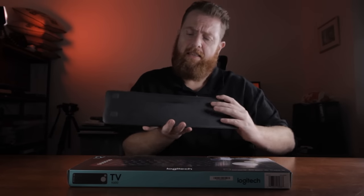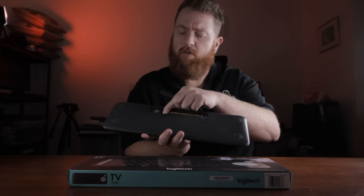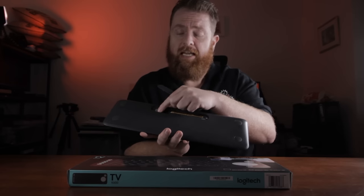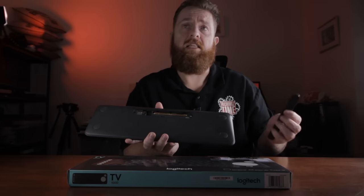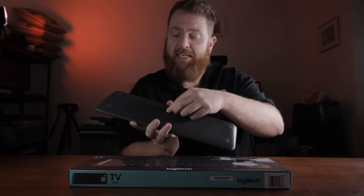Underneath here where the batteries get stored, you can also store your unifying receiver. This is handy if you're only going to be using the Bluetooth function of the keyboard.